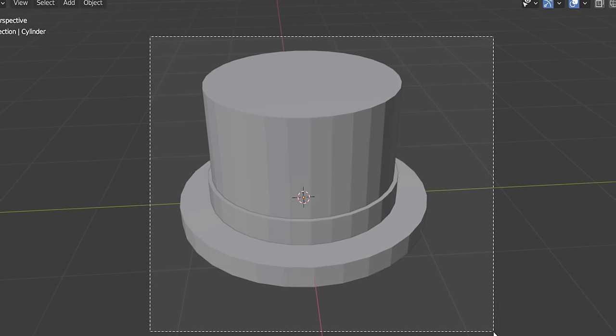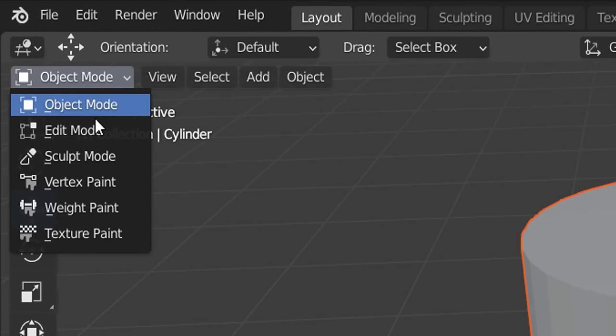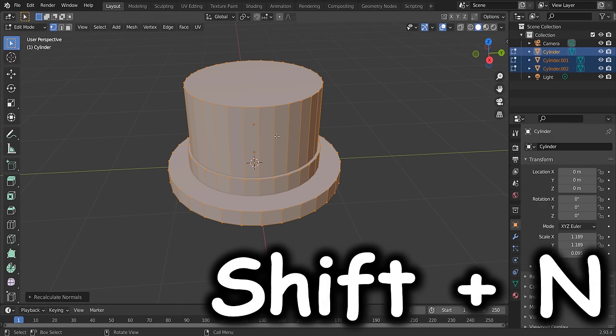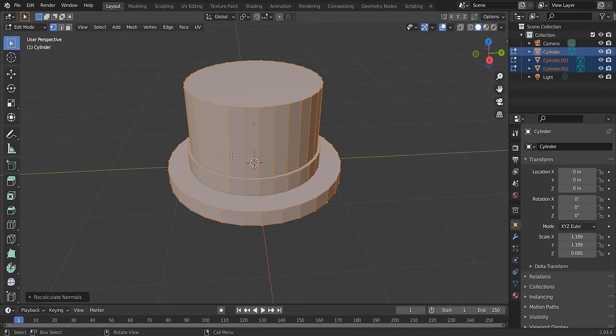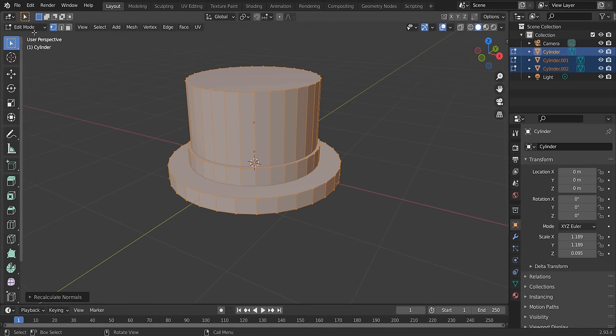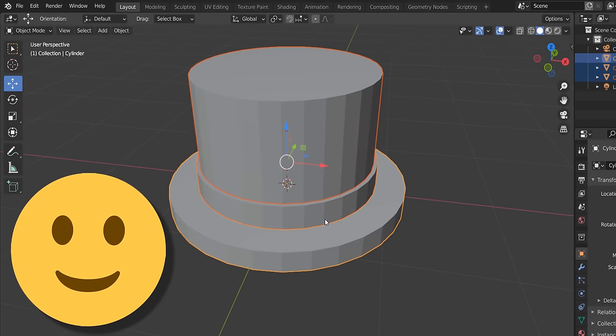Highlight all three parts, select all of them, then change from Object Mode to Edit Mode. In Edit Mode, press Shift+N to recalculate the normals — otherwise the mesh will look incredibly glitchy and transparent. Then go back to Object Mode. If you're happy with the shape, we can add the texture.